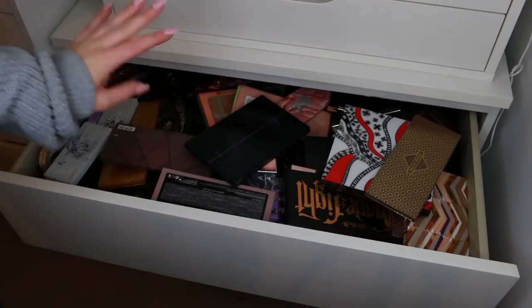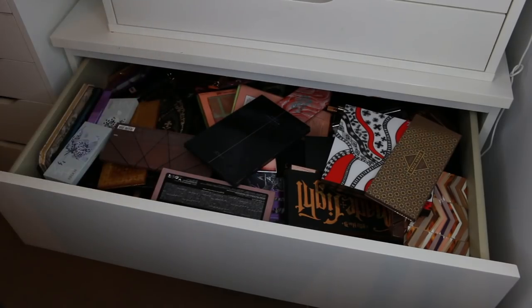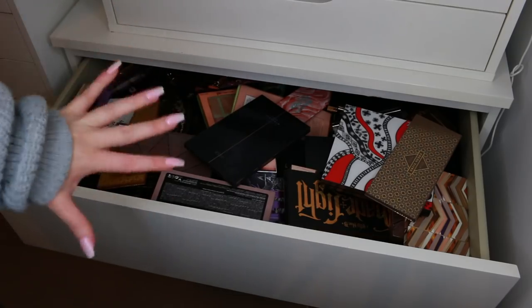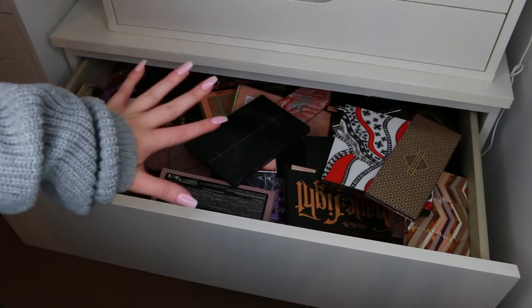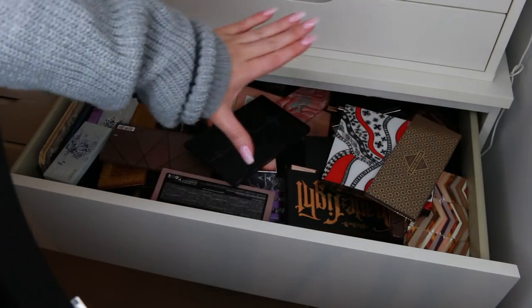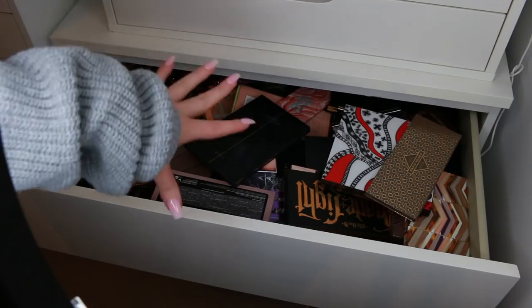This is my eyeshadow palette drawer — there are also singles and quads in here, but as you can see it's an absolute mess. I've always been so proud of how well I kept this drawer, but lately it's completely gone to crap. There's just too much makeup in here for anyone to enjoy, let alone use. So I'm going to completely remove everything and go through every single product with you guys.